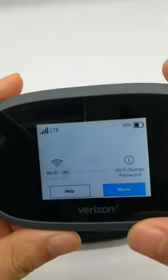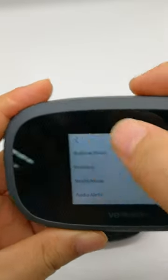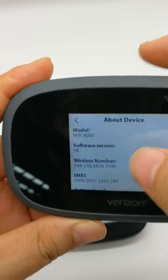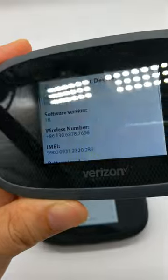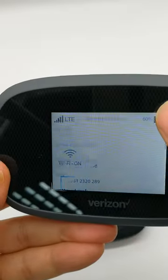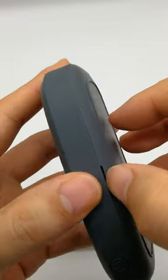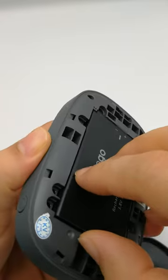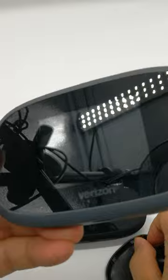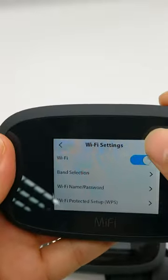Now this one is updated. About the device — it's become a MiFi 8000, but the signal... let's look at the device. Look, this is a MiFi 8000.